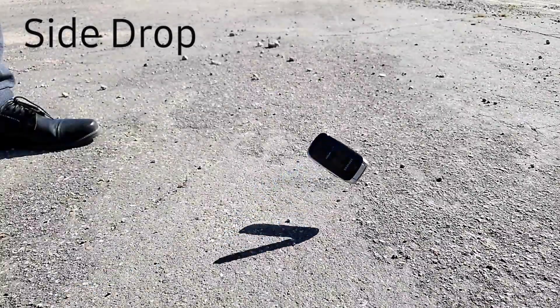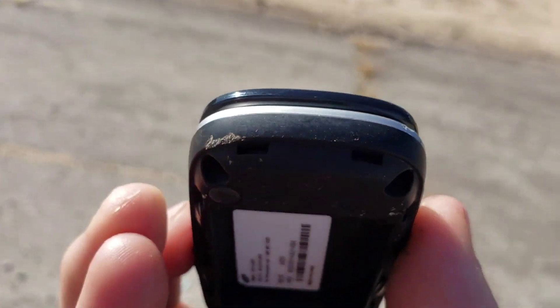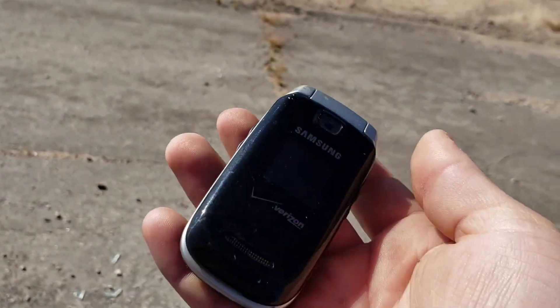Let's go ahead and do the side drop. In three, two, one. Let's go ahead and take a look at it. Looks like it hit right here, possibly down there. Nothing too bad.